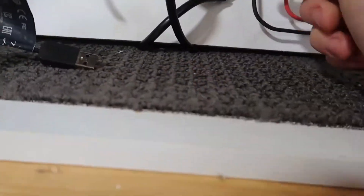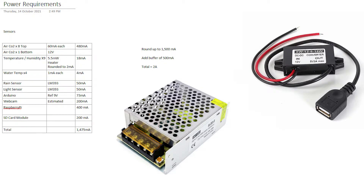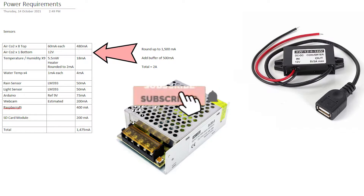Did I need to do this? Well, to figure that out, I actually ran some calculations on some power requirements. What I have is all the sensors and equipment just in the list there. We go from the new CO2 sensors that I'm purchasing and still waiting for. The second CO2 sensor is actually 12 volts, so I don't need to add that to the list.